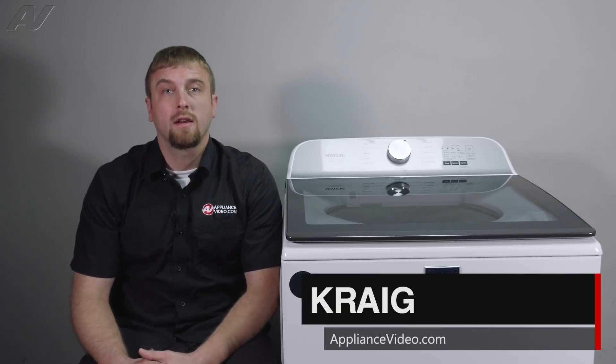Hi, I'm Craig with ApplianceVideo.com. Today, we'll be taking a look at the agitator on this Whirlpool top load washing machine.